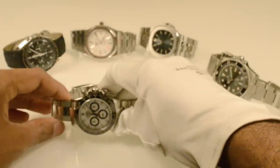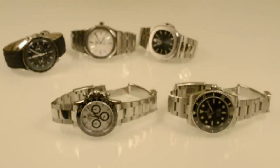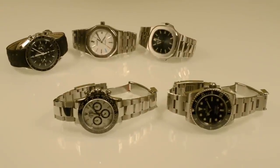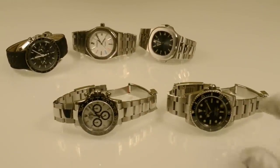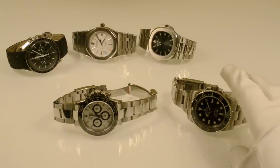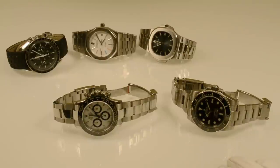I think these two are probably the only Rolexes I'd need — maybe a Day-Date at some stage when I feel old enough for it. But as far as Rolex watches go, a Sub for diving, a Daytona as a chronograph, maybe a Rolex GMT down the line. And that's it.